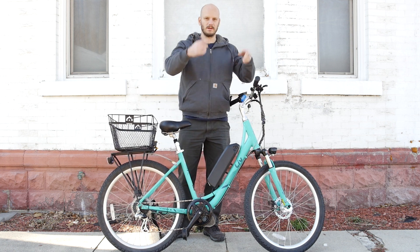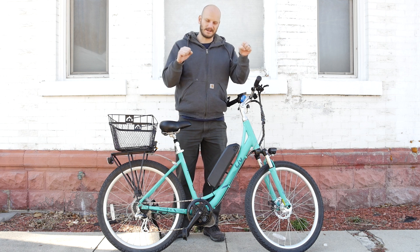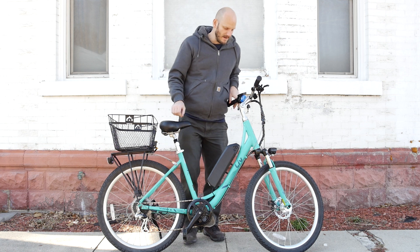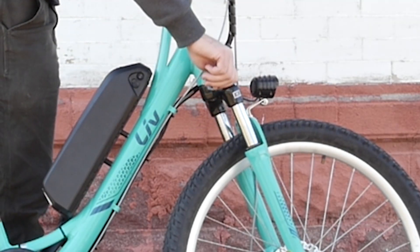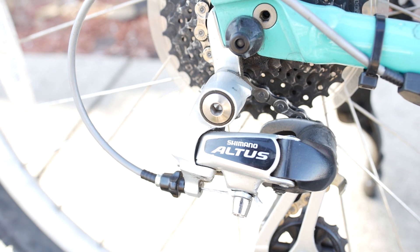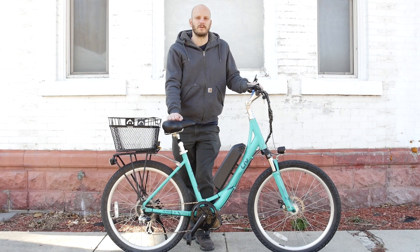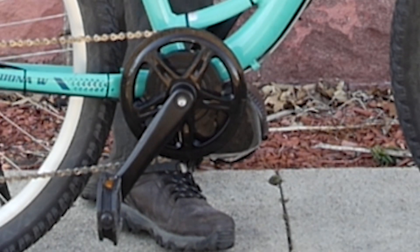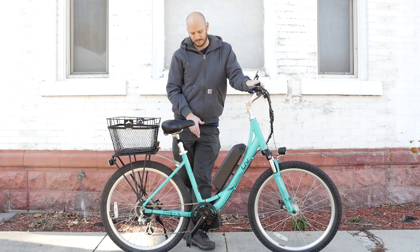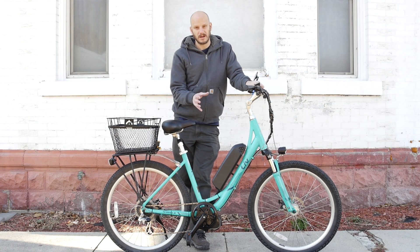Bigger wheel size will make it roll a little bit faster, especially if they're narrower. Having smaller tires makes it a little more agile. It does have a suspension front fork with a preload adjustment, and a Shimano Altus derailleur. So let's go over what we did to this bike — we put a Bafang BBS-02 motor on it, a 750-watt motor, paired with a 44-tooth front chainring.